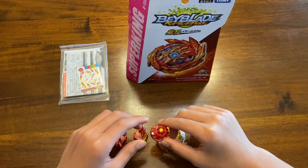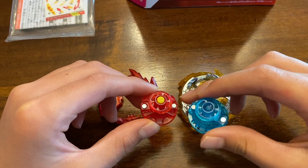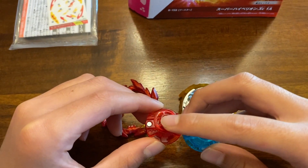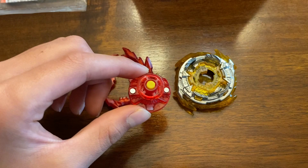Let's start off with the driver we have. As you guys can see, it is almost identical to the zone driver, except it does have a rubber tip while the zone driver has a plastic tip. And it does look like it's going to be pretty good for attack.